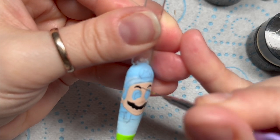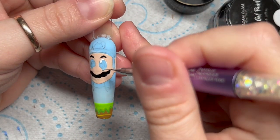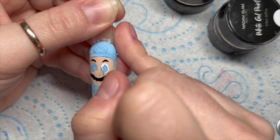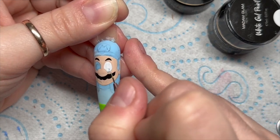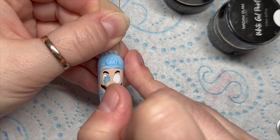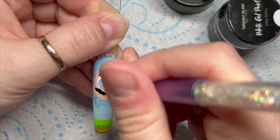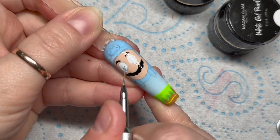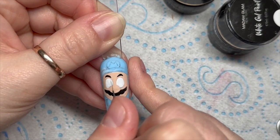Once I've done the eyebrows I'll cure that in the lamp, then I'm going to use white to fill in his eyeballs. The white only goes around this side, the rest is like his iris - the colored part of his eye - but I'm going to fill it completely because I thought it would be easier. I did realize that the left eye I'm doing here is actually slightly smaller than the right eye.